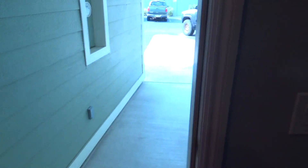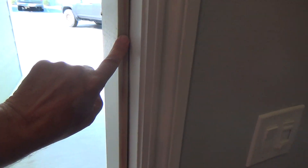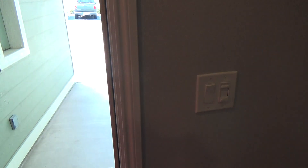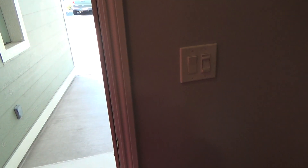This weather stripping is a little old, but it's a vinyl type weather stripping. It fits in a little groove in the door jamb all the way around. I'm going to end up putting new vinyl weather stripping on there after I repaint this door frame later on down the road.